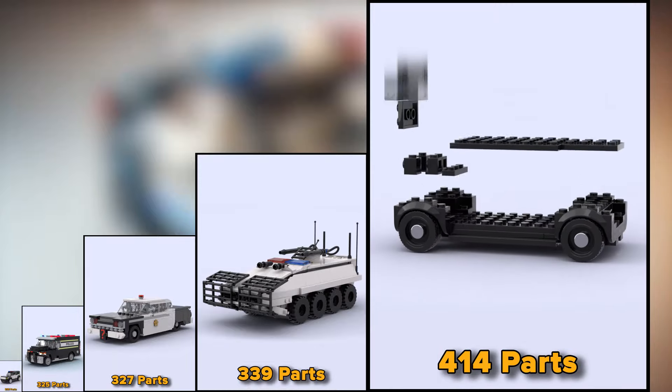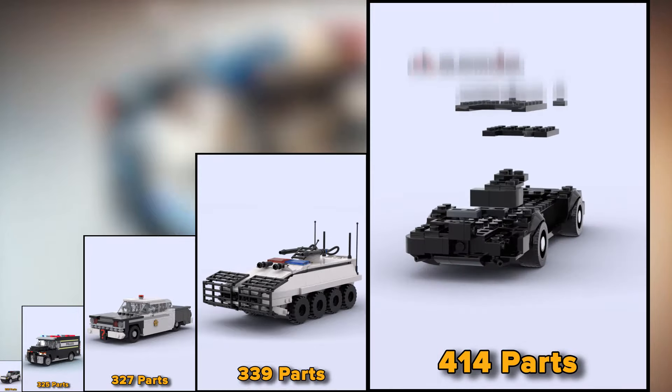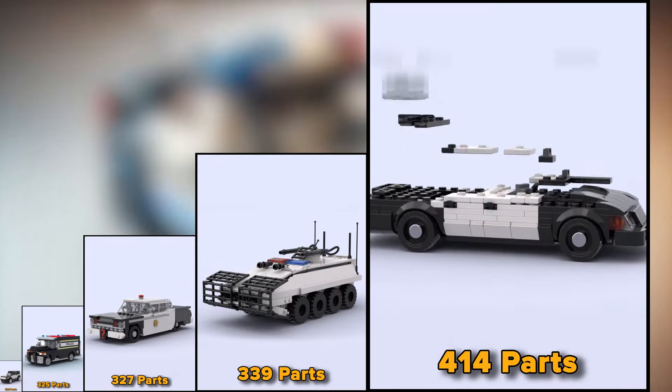This is a classic American police car made of 414 parts. This is very cool.